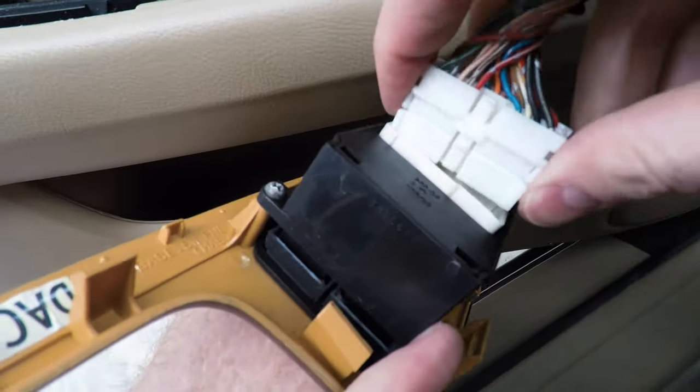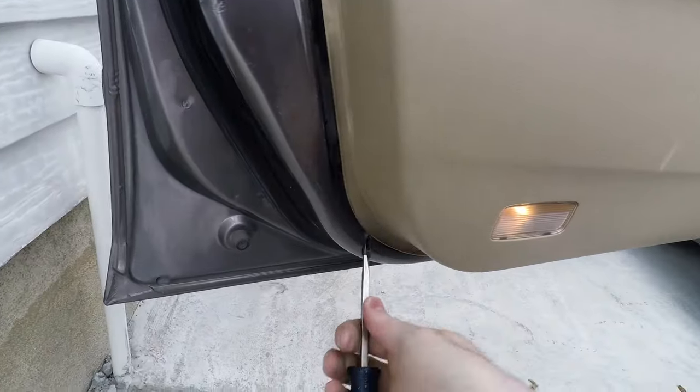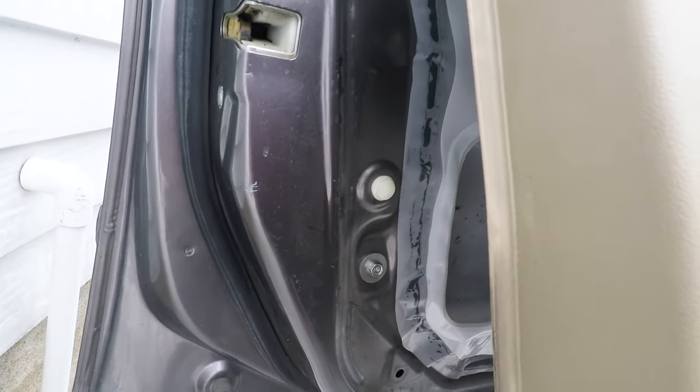Next, just use a tool to pry up the window and lock panel and it just pops out. Press the lock tab and pull to remove both electrical harnesses. Unscrew and remove the manual door lock. Now we're ready to pop off the door panel — it's just held in with push clips so when you pry on the bottom of the door those will just pop out.